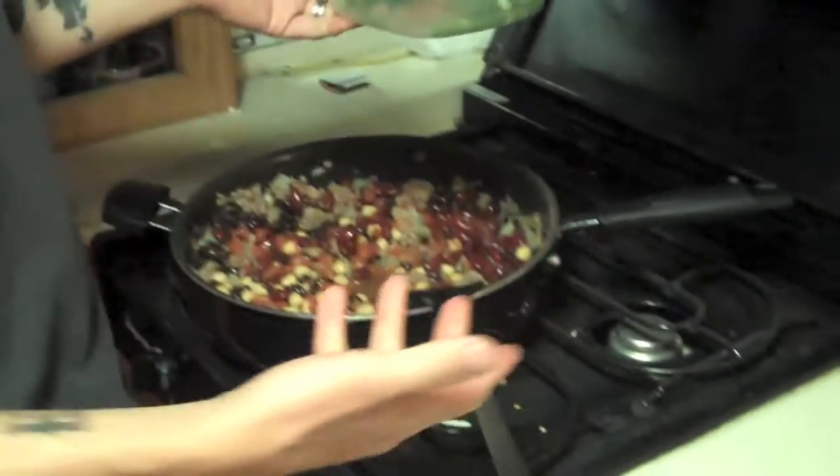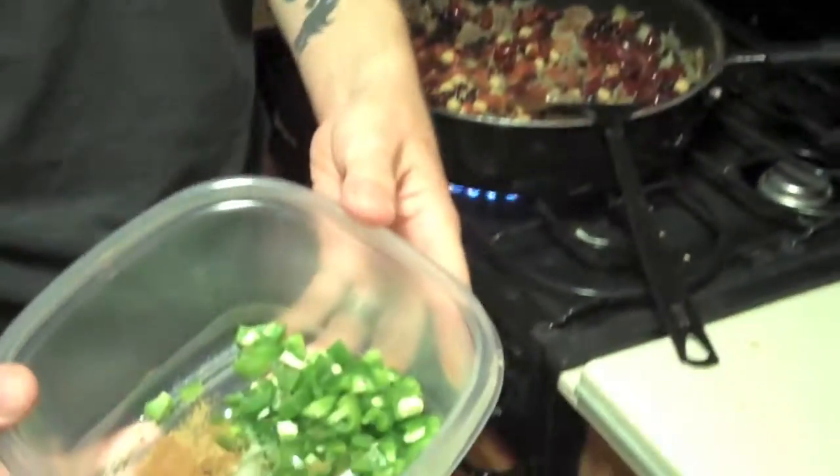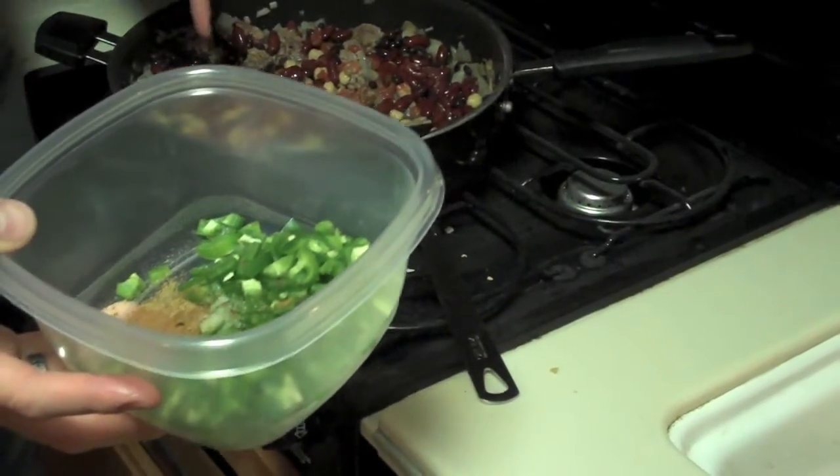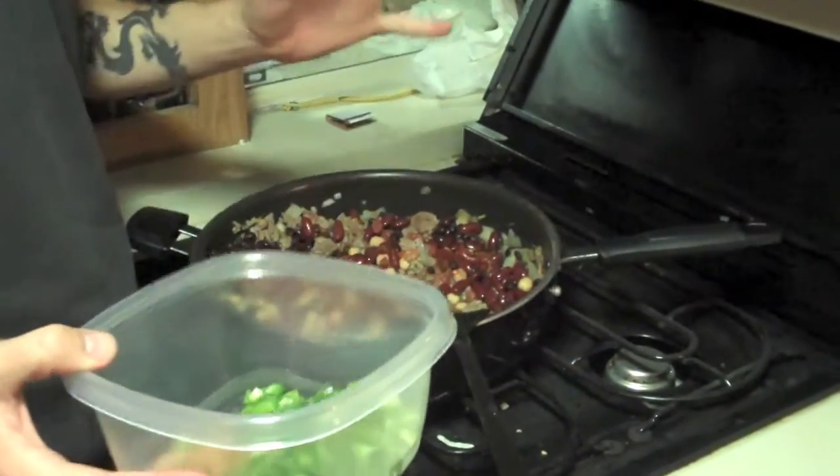As you can see, we've added three kinds of beans. I like to use black beans, garbanzo beans, and kidney beans. And we've got some chopped up jalapeños in here. While you were away, we added diced tomatoes with jalapeños in a can. Very simple.